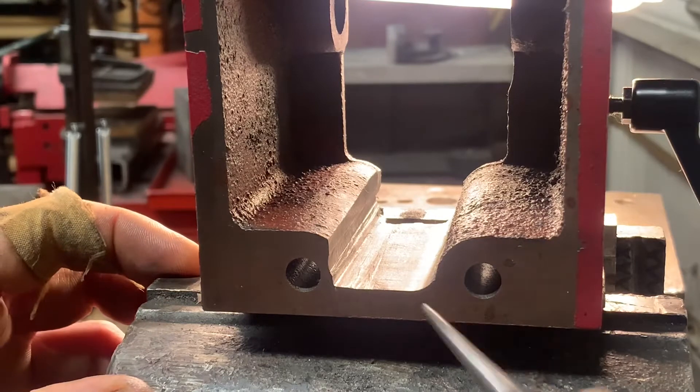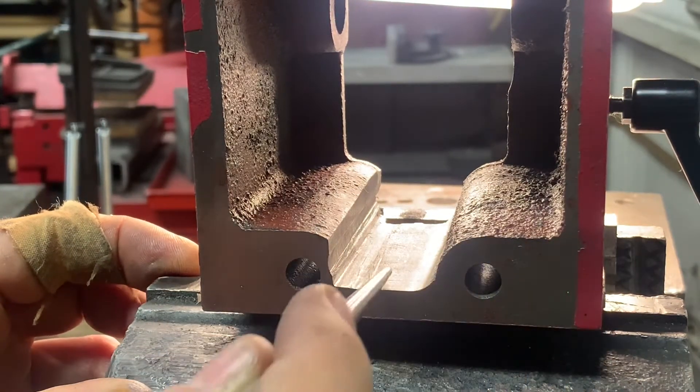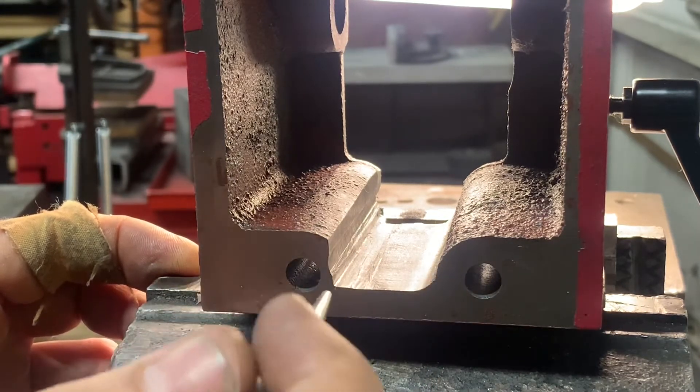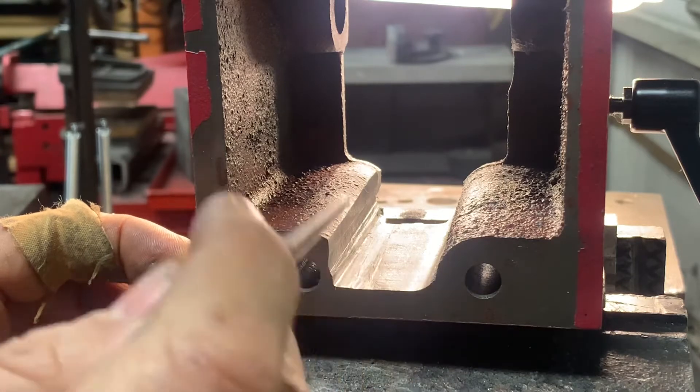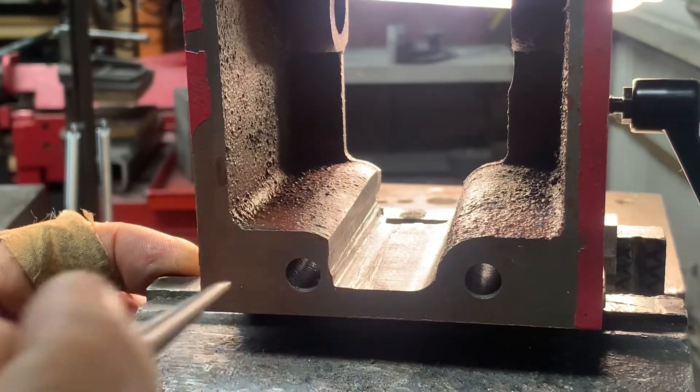After filing this surface, I just can't get it flat. I'm looking all around and realizing this is not totally flat, so I'm going to use a single-point broach tool to fix this.